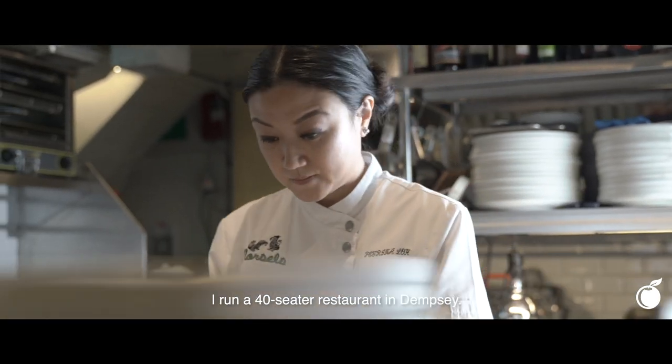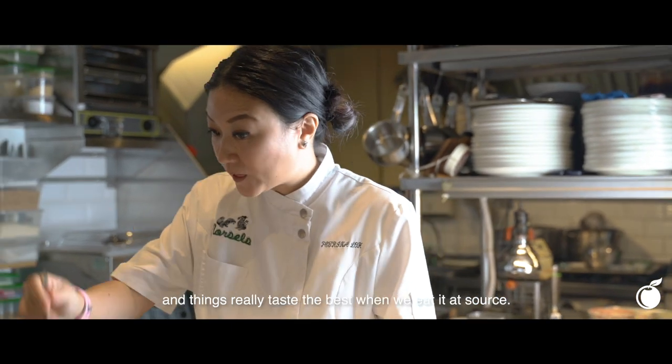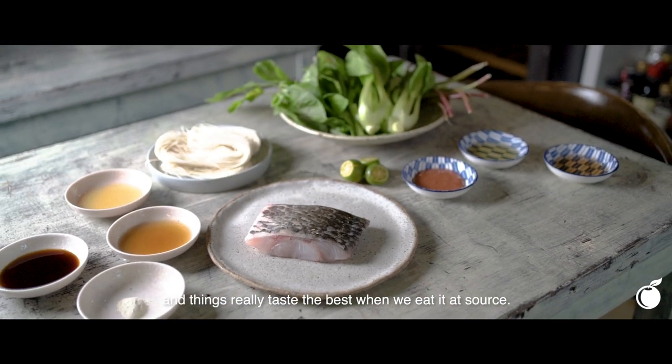Hi, I'm Petrina from Mossos. I run a 40-seater restaurant in Dempsey. We're really going back to basics with local produce, and things really taste the best when we actually eat it at source.